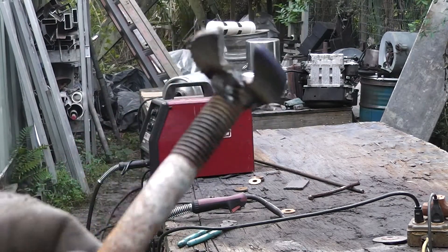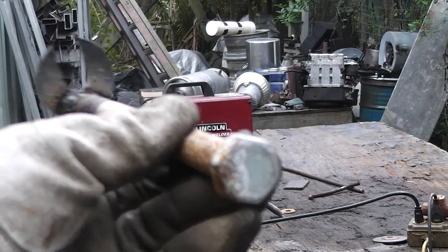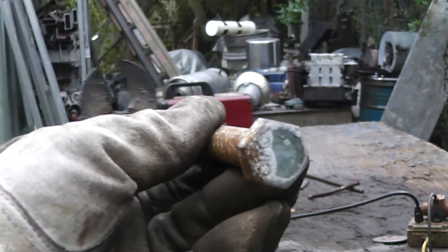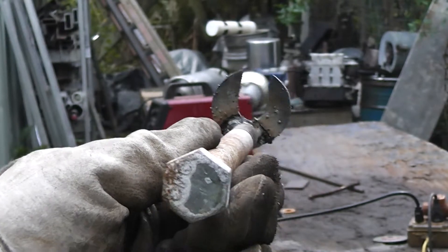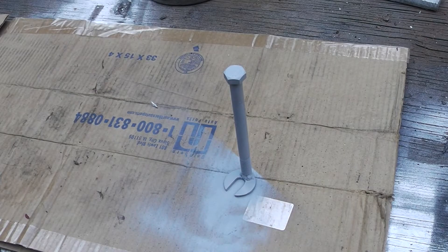I just need to clean up a little bit, throw some paint on it, make it pretty. I mean, we could use it just like that, but we are on YouTube and appearances matter. Okay, well that sure looks a lot better with that gray primer on there. I'll need to let that dry, then I'm going to put some black paint on it and it'll be ready to go.